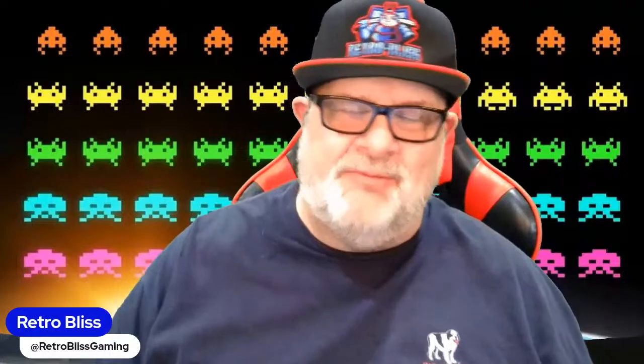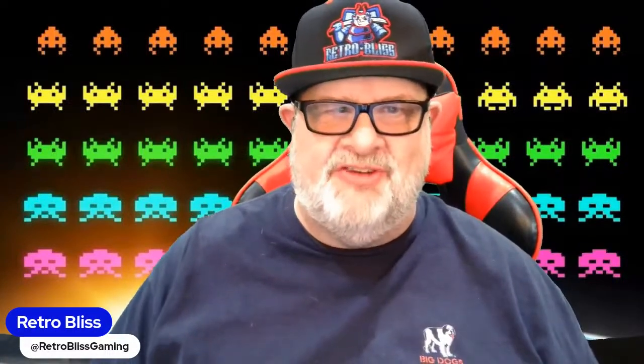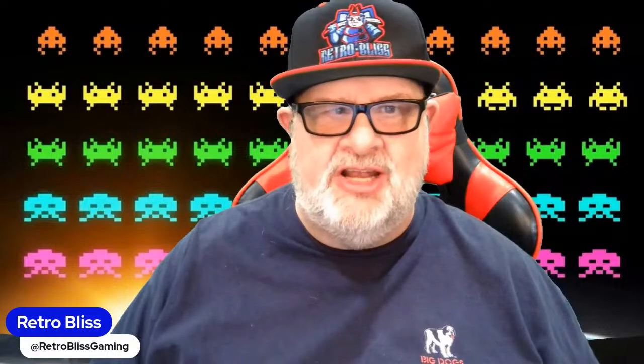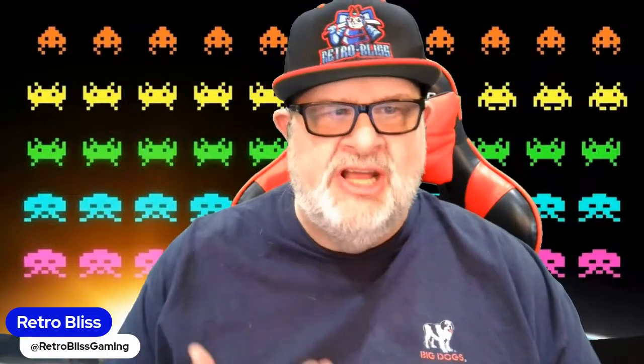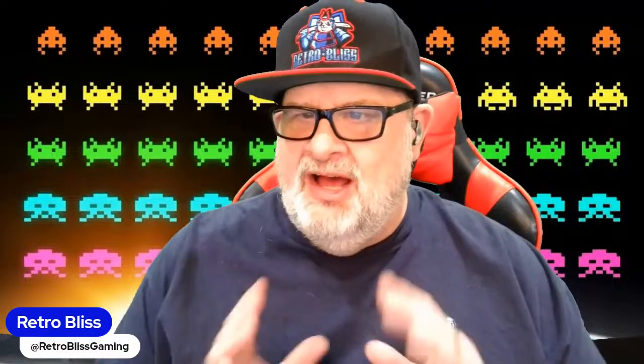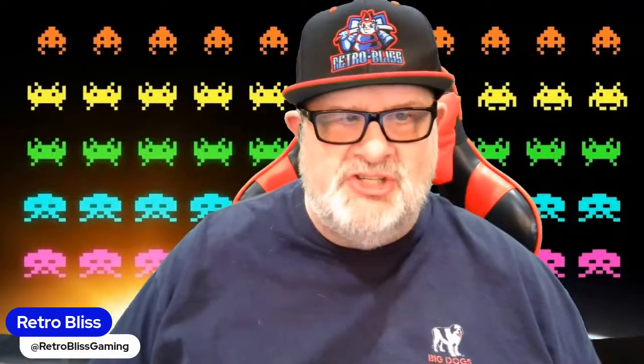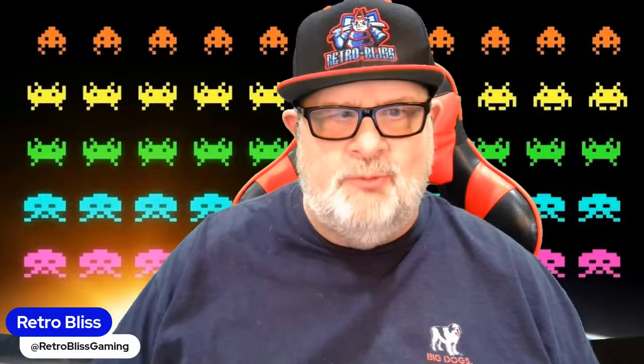Hey, what's going on everybody, I'm your boy Retro Bliss and you are on Retro Bliss Rewind. We're going to have a fun show tonight talking about game controllers, controller oddities, and neat accessories for different consoles. We've got Mike from Mike's Gaming Gala and Brian from BD Retro Mods joining us.